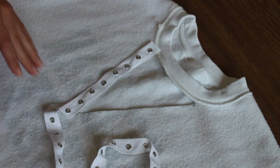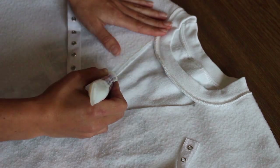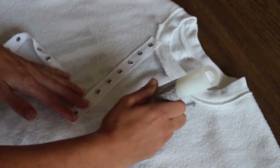After that, measure the grommet ribbon and cut it to fit the V part of the cutout. Then glue them to the sweater, but make sure you don't glue them over the grommet holes.